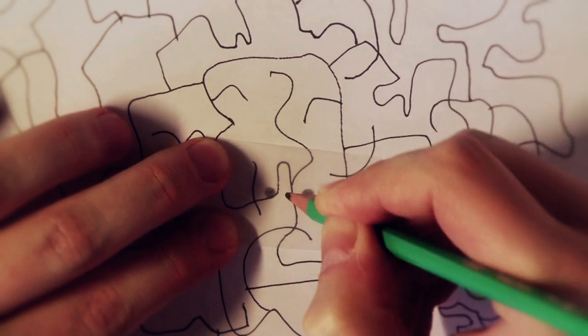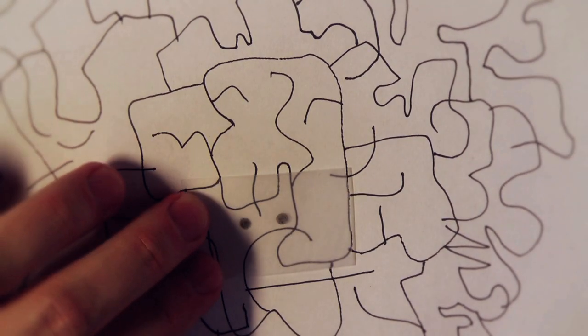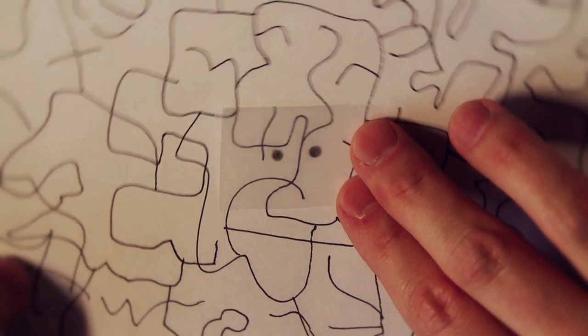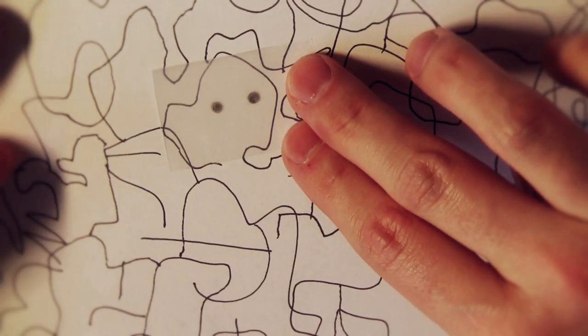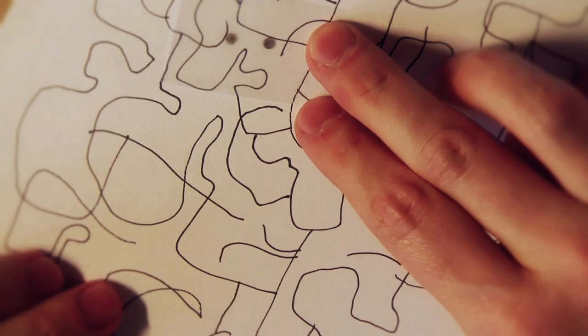By now you have probably guessed what this is about. Simply start moving the eyes across the shapes you made and watch how many different faces start appearing. Rotate the drawing to reveal even more characters — they will be all over the place. The coolest thing is that they are all randomly created, one after another, just popping up.